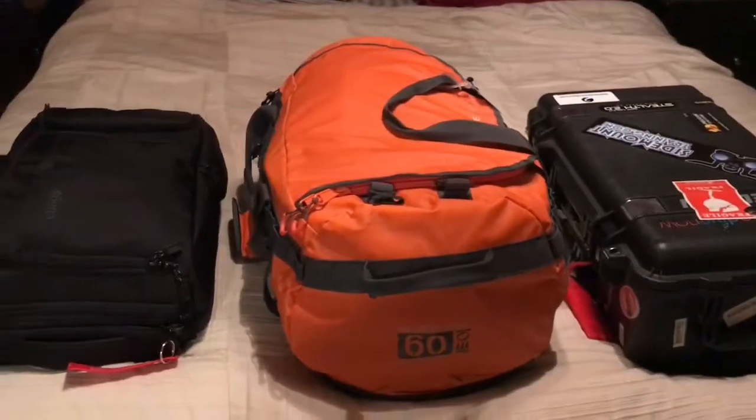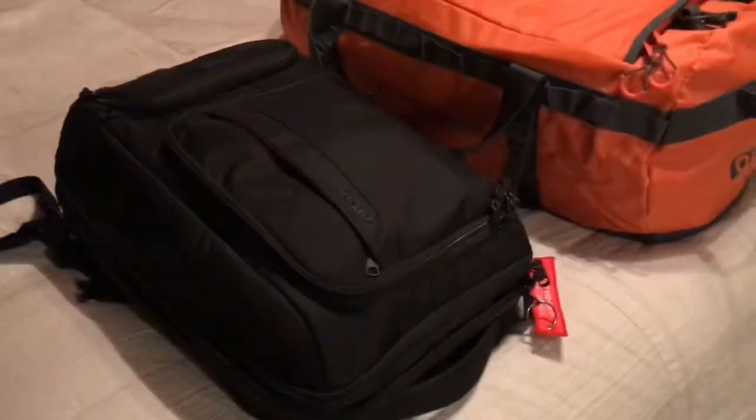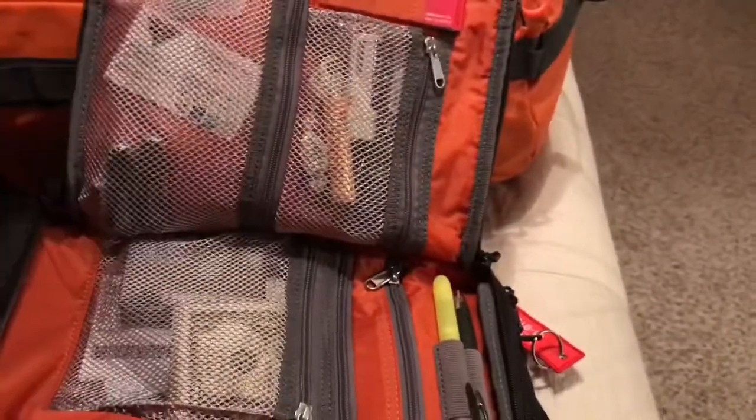A few of you asked how I pack for a dive trip. When it's just me and I don't have to worry about the wife and kids, I can pack super light. You should travel with three bags when going solo: a carry-on bag, an expedition bag, and a laptop bag.